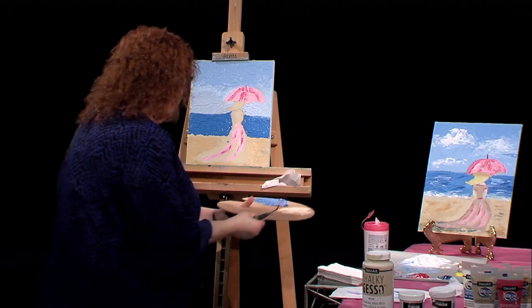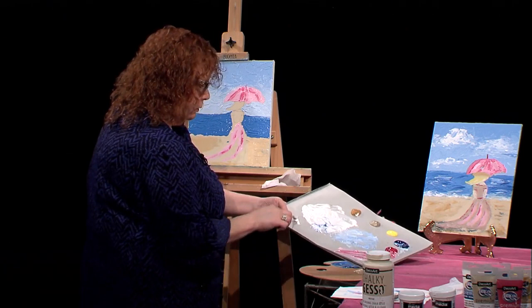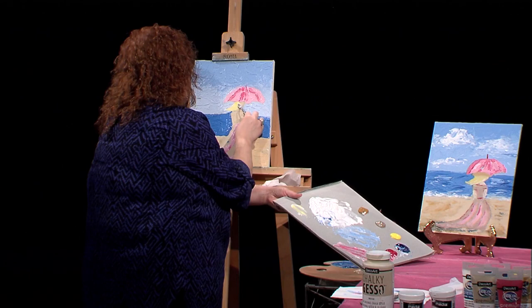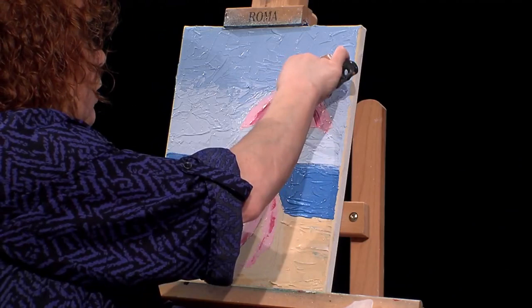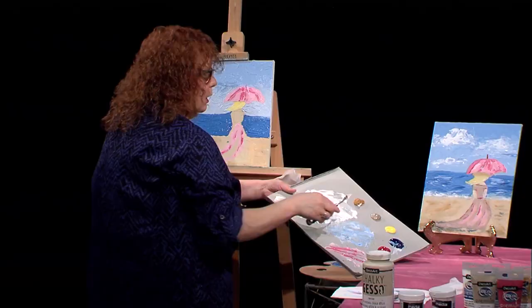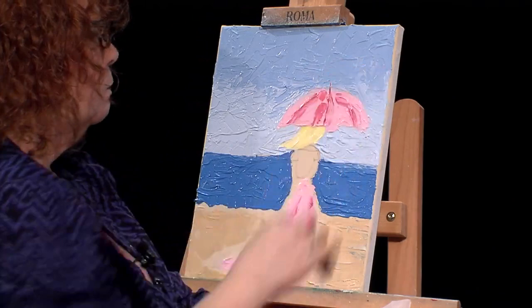Now I want to do a little bit of her hair. I'm going to make a little bit of a yellow — a little bit of a blonde hair. Just kind of smoothing it in. Make sure you try to take your time with this, getting up to that pink. I'm trying not to mix the pink in with her hair, so I'm being a little more careful. I can come in with a little bit of white on the edge, just to give it a little bit of dimension.